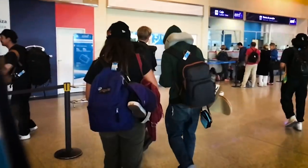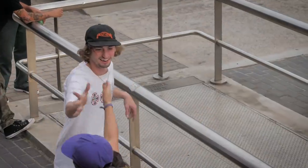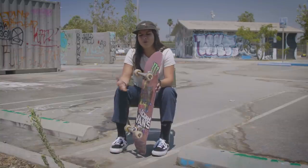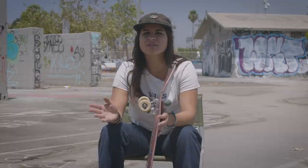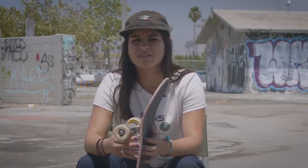I'll change to new trucks when I heavily need to rely on my board. For example, on international trips — like when we went to Argentina last year with Santa Cruz — I set up new trucks, because you don't really know if you're gonna find the things you want. I just like to make it easier for myself so all I have to worry about is getting in the van and doing the damn thing.